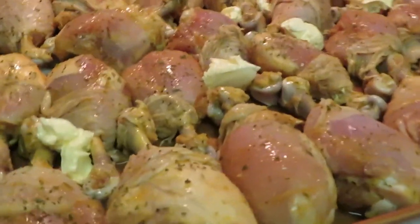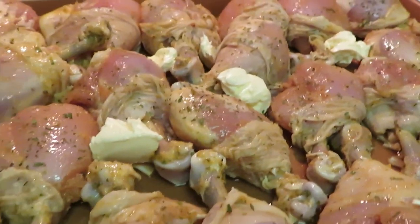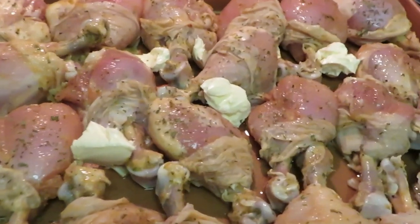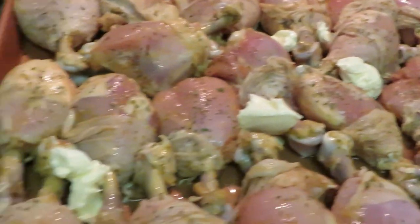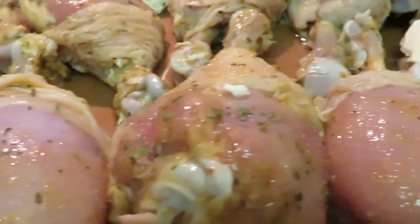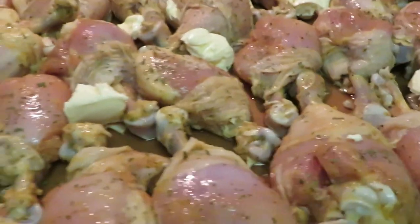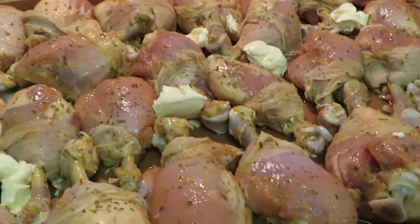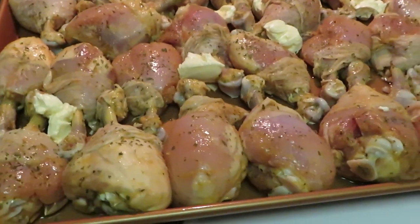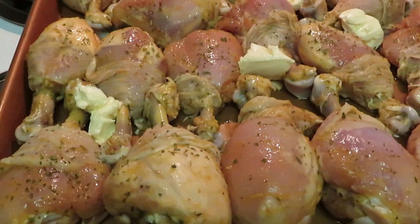Okay guys I'm back. I've got the chicken all nice and seasoned up — season it how you want. I put a little water in the bottom of the pan just to give me a little steam, and dropped a couple pieces of butter in there. They look like regular drumsticks to me just with the skin peeled back. I'm gonna go ahead and get this in the oven. I've got it set at 375 degrees and I think it should take about maybe 30 minutes.